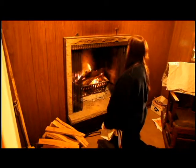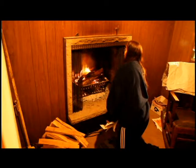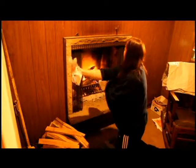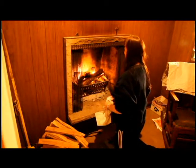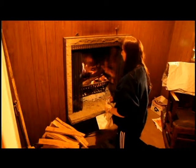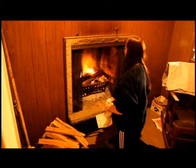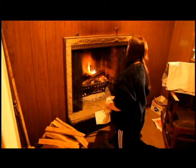What happens when the paper starts burning out? Then I put more paper on it if the wood hasn't started. See, that's a good draft. They're sucking the smoke up. You might have got it on the first try. I think you might have.